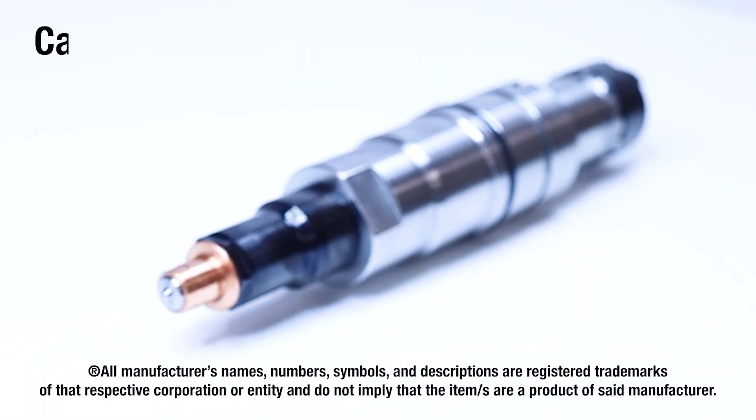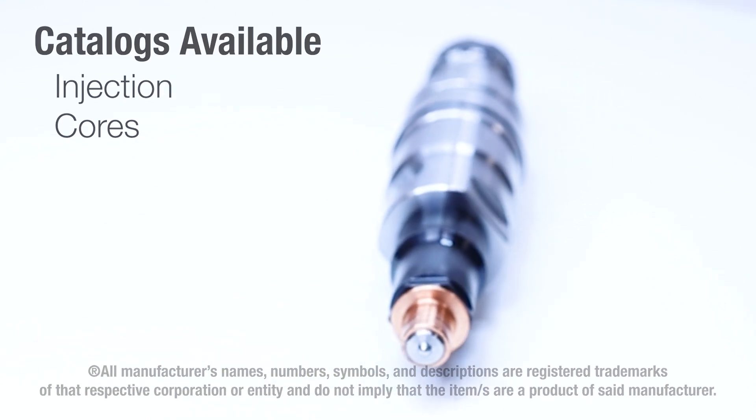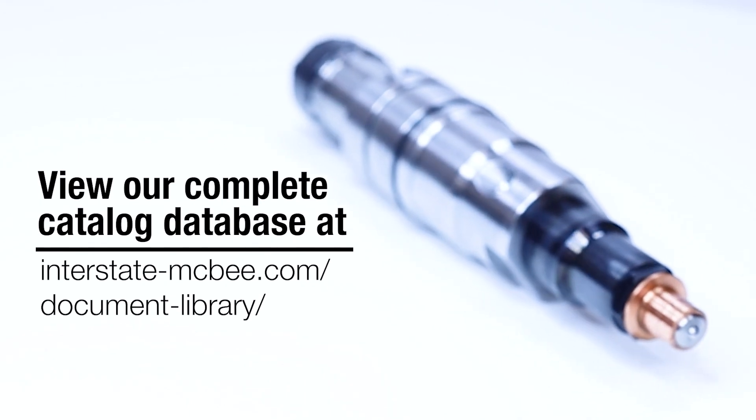The bottom number is the trim file or flow code. Each injector has a unique trim file and has to be put into the ECM for each injector at time of installation. And that's on the top of the injector.